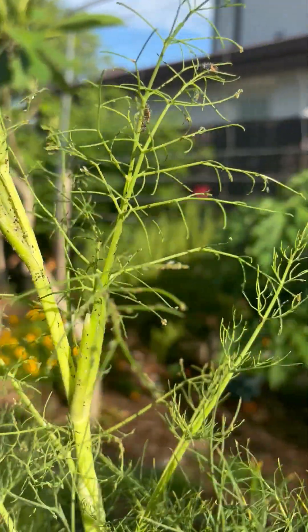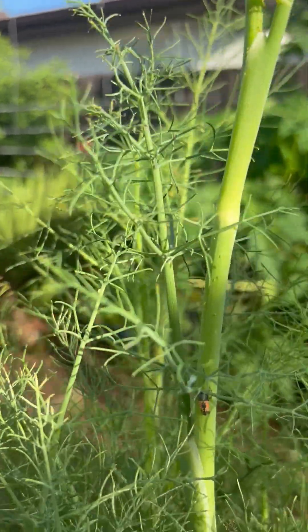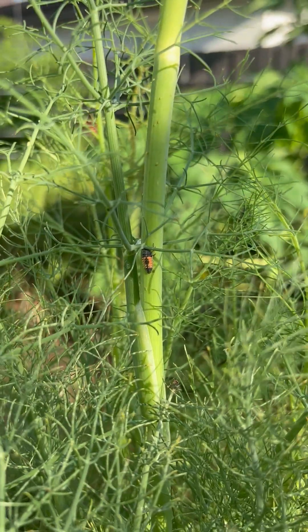So that is a ladybug larva. If you see it, please don't kill it. You want to encourage these. Protect them if you can.